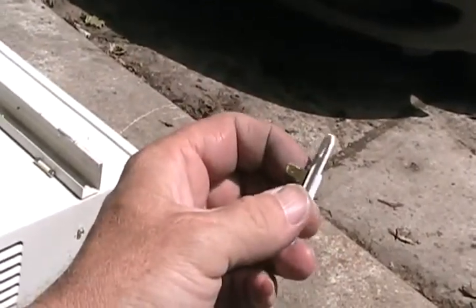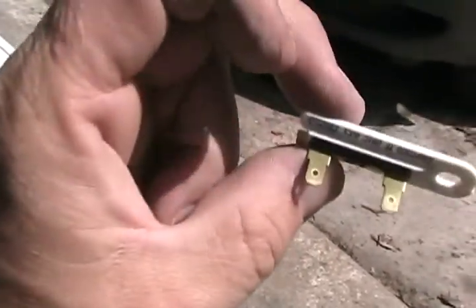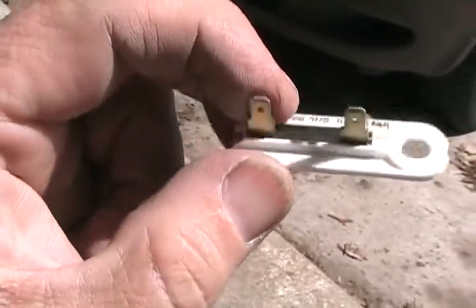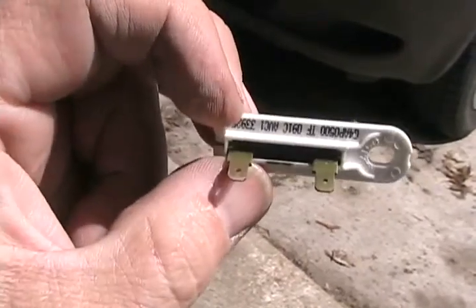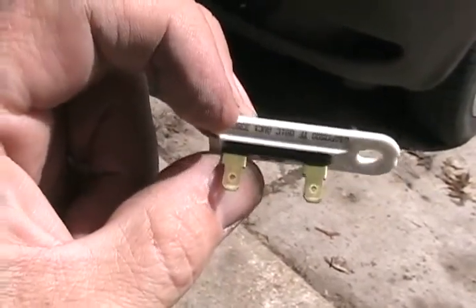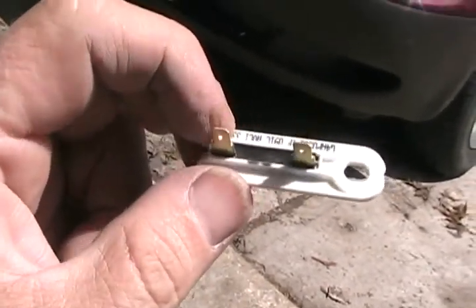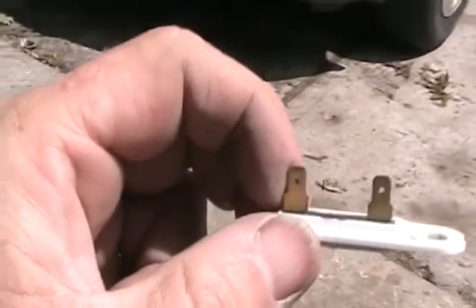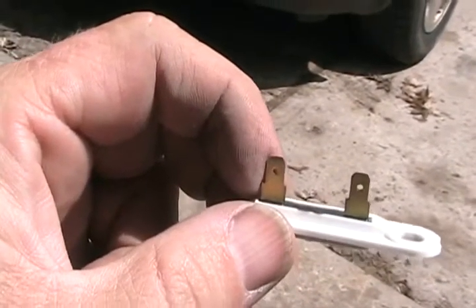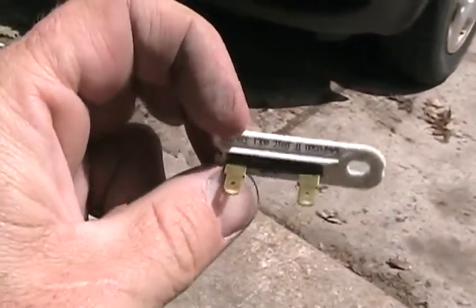If you have a Kenmore, Inglis, Whirlpool, or Roper dryer made since the 1990s, they might have a thermal overload device. If the dryer gets too hot or too much current flows, it shuts off the motor. If your dryer doesn't work, it could be a broken belt or this thermal overload at the back of the dryer near the bottom left. You can't tell if it's good or bad visually, but you can test it with your meter, or unplug the wires and temporarily join them with tape to see if the motor comes back to life — if it does, just buy one of these $5 parts.